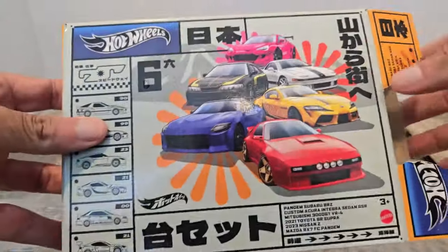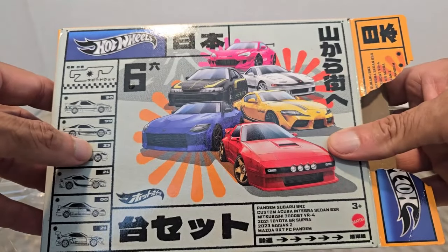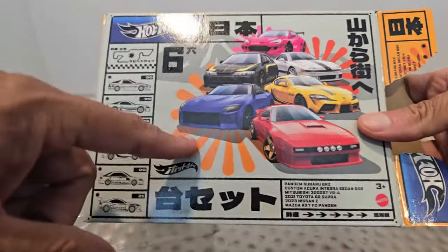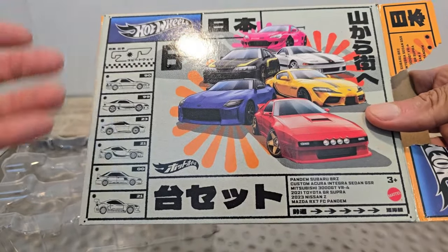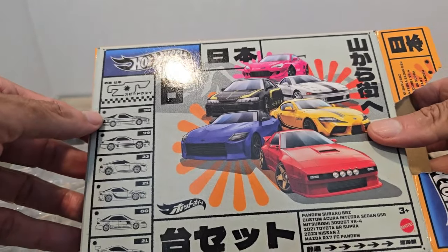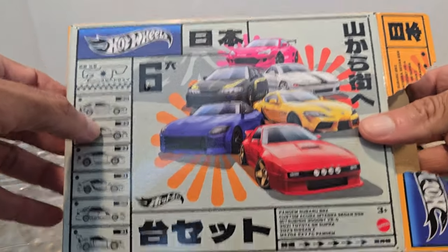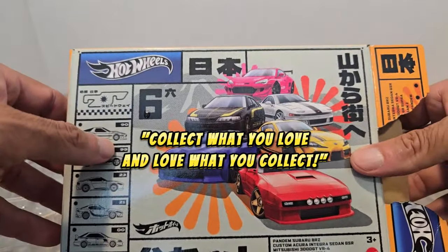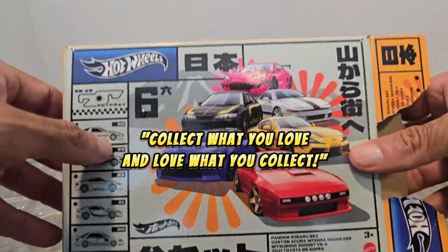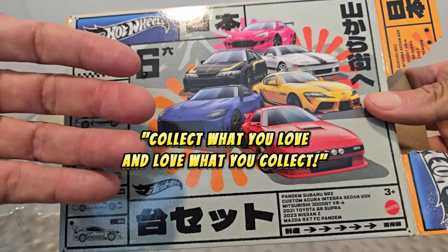So what did y'all think of this particular JDM set? You gonna run out and buy it? I think it's a winner. I like most of the cars in here — maybe there's only one I didn't necessarily care for because it's already been done to death in this color, but one car not being great out of six is still a buy. If you've been watching, please consider subscribing, commenting, liking, and sharing — it's all free. And just so you know, if you want to have fun in this hobby, just collect what you love, love what you collect. My name is PJ Maxx, also known as the Joy Hunter — peace.